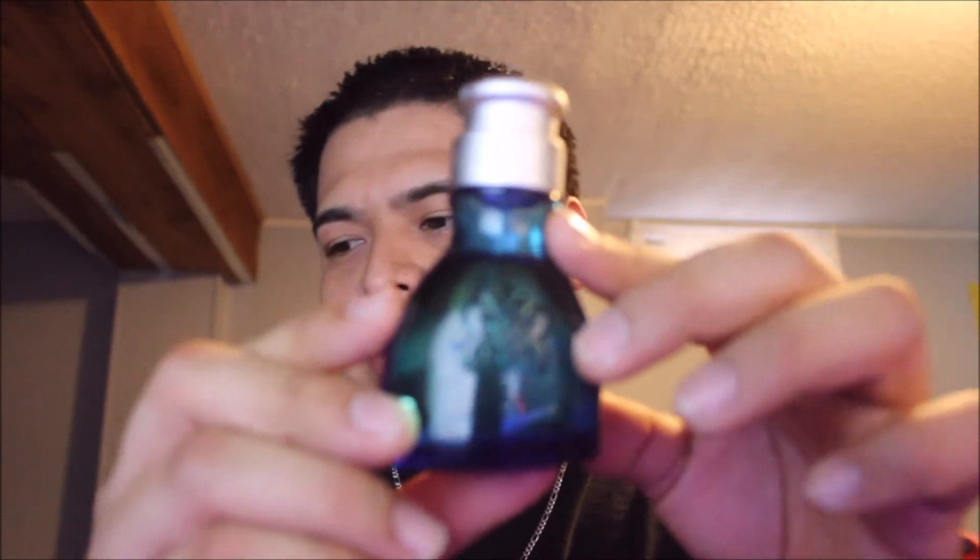Ocean Dream Men — it's a very citrusy green, kind of like spicy fresh. I don't really like it, but to each their own. And if I had to rate this, I would probably give it a 5.5 out of 10. It's not really for me. It's different. I don't think you'll get any compliments.